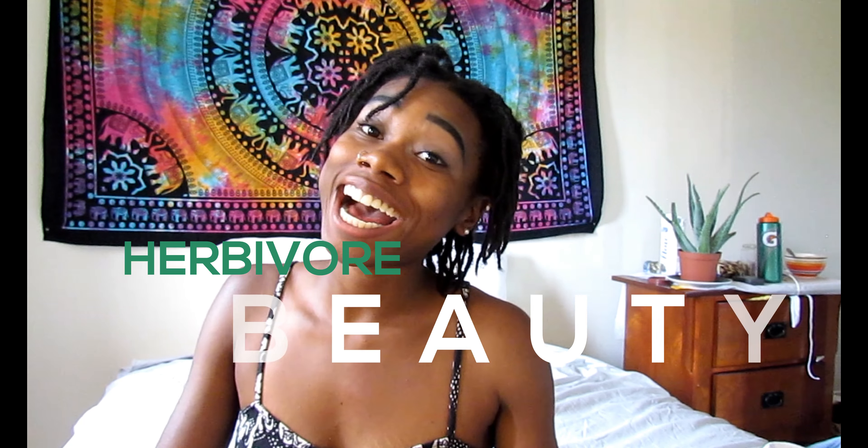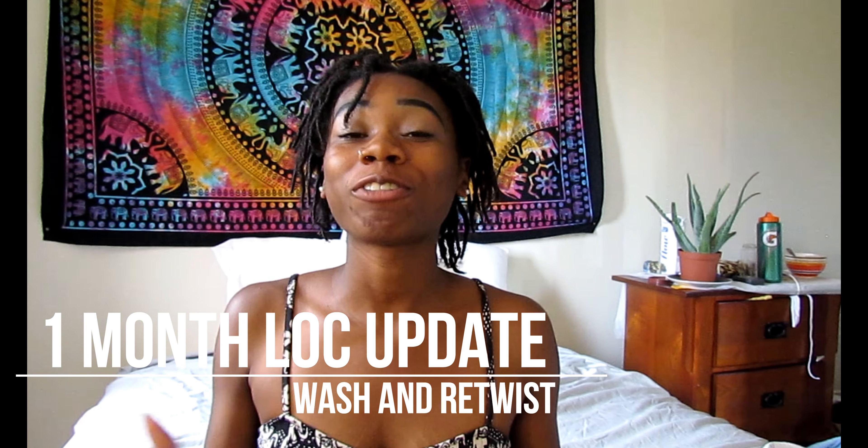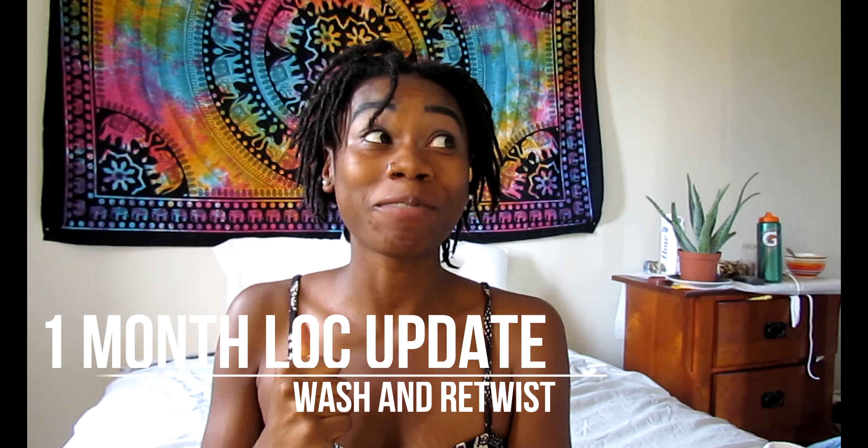Hey guys, it's herbivorebeauty. I'm back for another lock update video. If you've read the title of this video, I've been locked for over a month now. It has gone by so fast you don't even understand. It's been exactly a month and a week since I started my locks and I've done a couple of things since I last updated you guys.